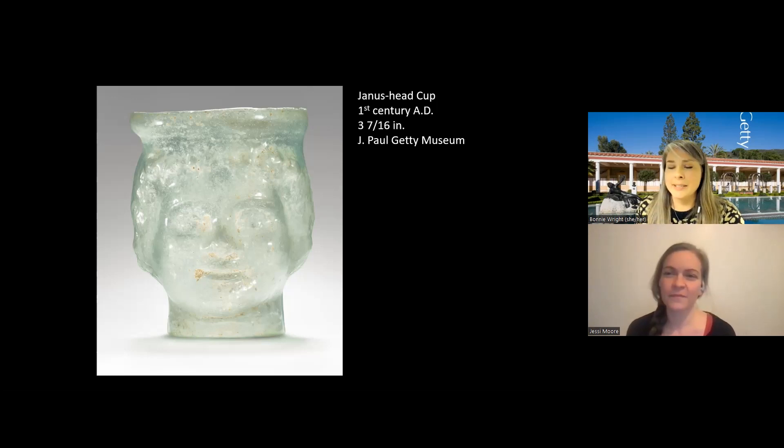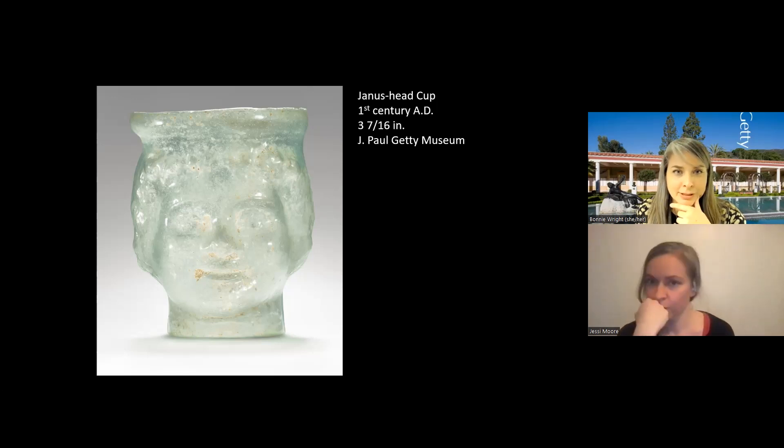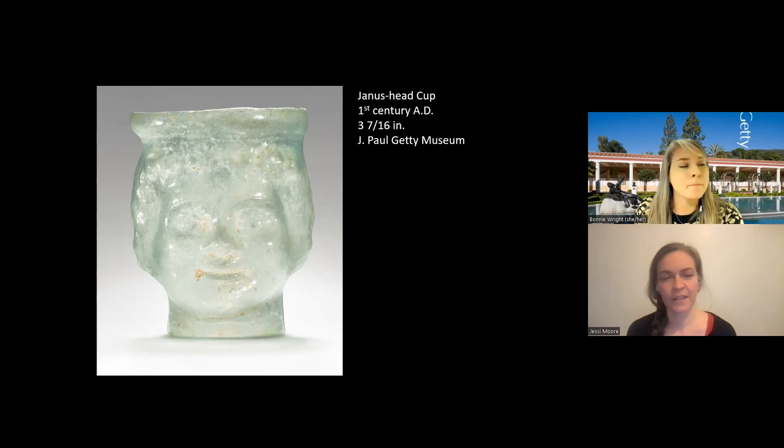Because I know we'll get the question about how Romans did the finishing — it would not be with a torch. It would likely be with grinding away, just as Jesse mentioned as an alternative means today: grinding away, sanding away with something so that you wouldn't have a razor sharp cup meet your lips.